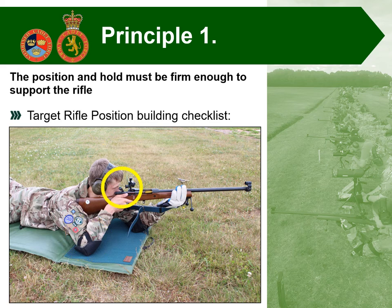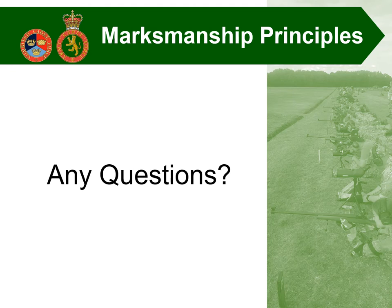Finally, looking at cheek placement on the cheek piece in such a position that the head is kept upright and your right eye is looking through the centre of the rear sight. Are there any questions with regards to marksmanship principle number one — the position and hold must be firm enough to support the rifle? Hopefully we've covered the key fundamentals, and now we'll look at the next marksmanship principle.